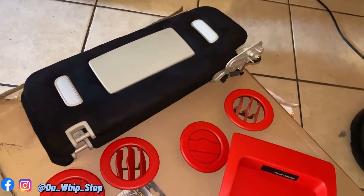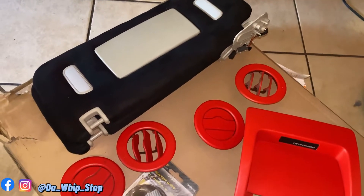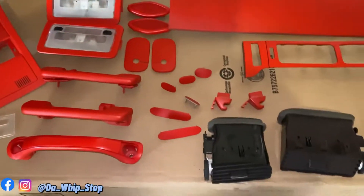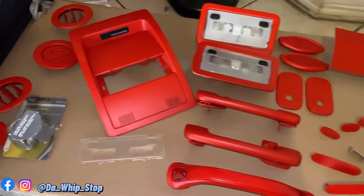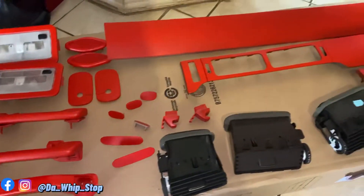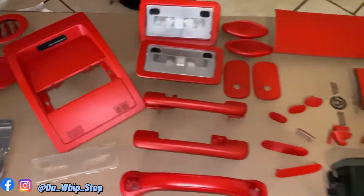Besides that, I still have my visors to do, so we're gonna get around to doing visors sometime today. I still have my radio bezel to do as well and my steering wheel, so I'm gonna knock those out today and I'm gonna have a video for you guys.